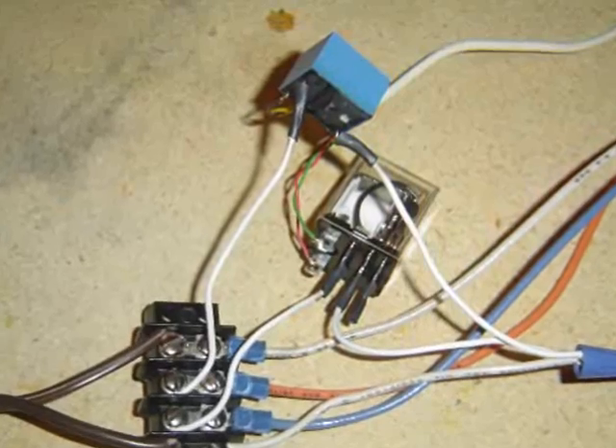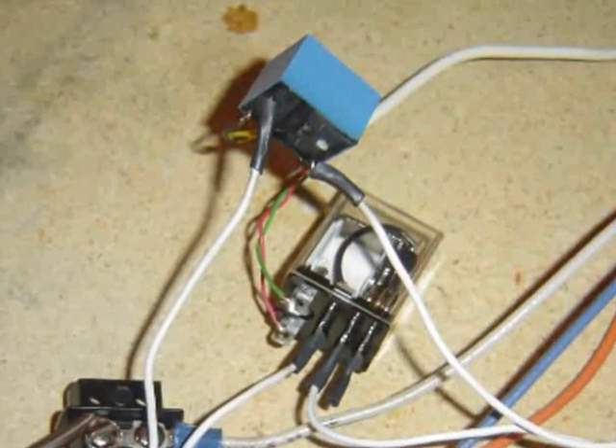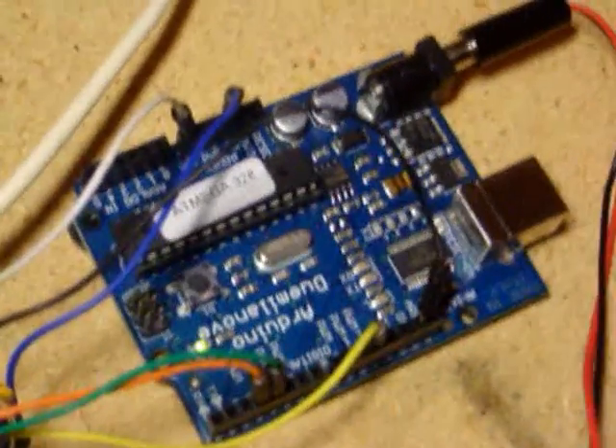The sign is controlled by two 120-volt relays — one for the walk phase and one for the don't walk phase. The relays are connected to two simple transistor drivers, which are connected to the Arduino processor board.